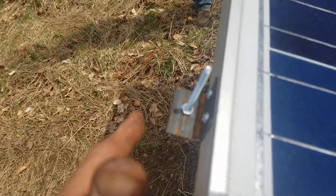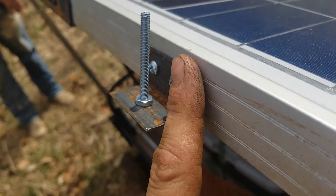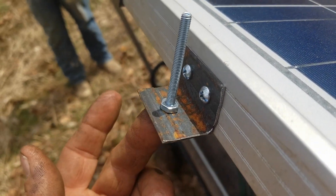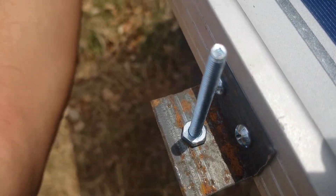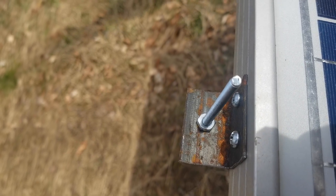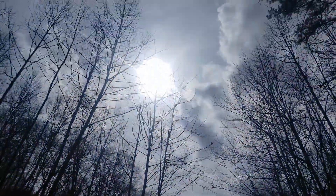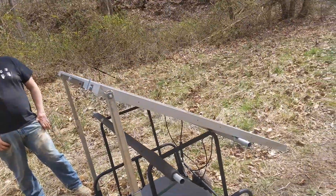Let me get it down a little so you can see this. Right here is my little gauge to see if I'm pointed at the sun or not. All it is is a piece of angle iron, bolted to the panel with a bolt in it. When you can see that shadow, it's not facing the sun completely. And when the shadow goes away, it is directly into the sun. Now it's directly into the sun.